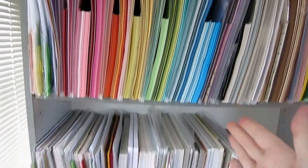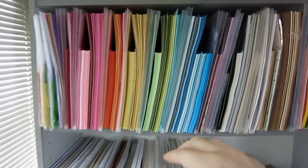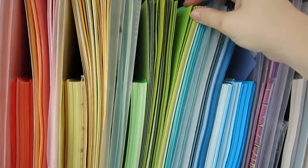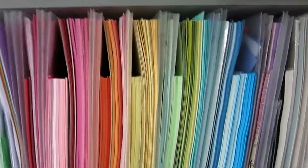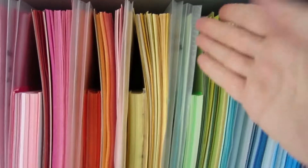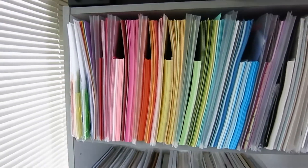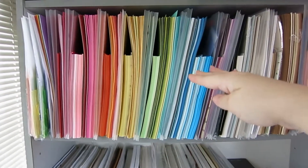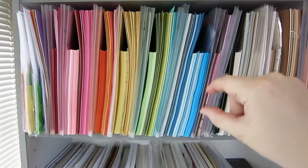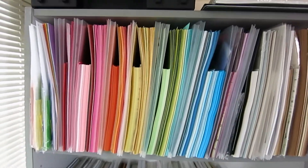All of my paper is stored vertically except for my 6x6 pads. The reason is that if I want a specific color, most of the time I've only got one or two sheets of the same color. Rather than pulling a whole stack off the shelf, getting the paper out, and putting it all back neatly, I can just flip through and pull it out. It's so much easier to access and put things away after. Craft room stores use horizontal storage because they've got 45 of the exact same paper, but I find vertical storage way easier.